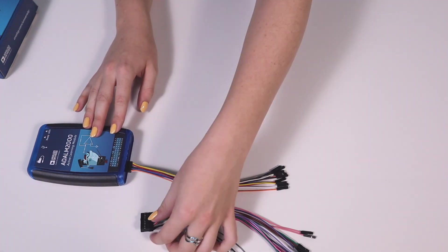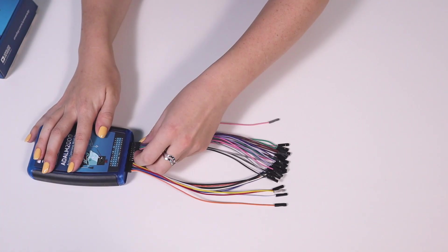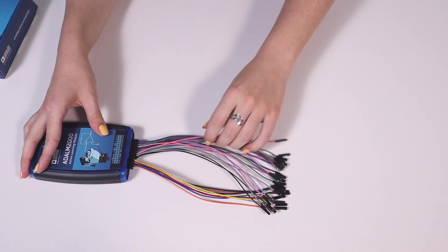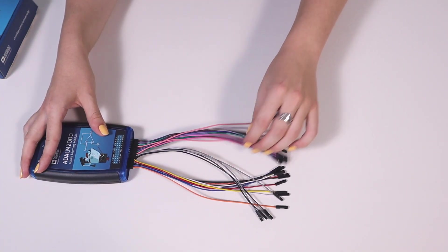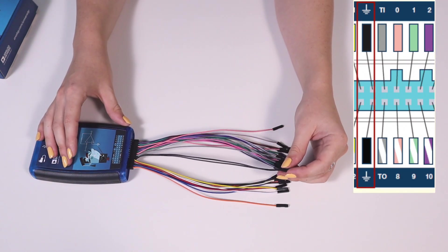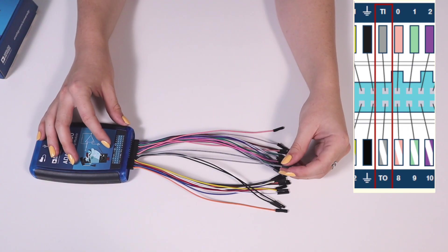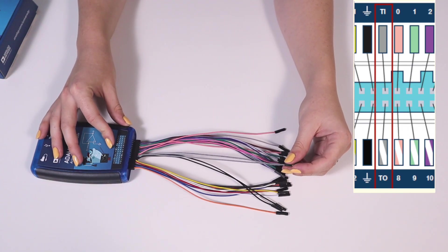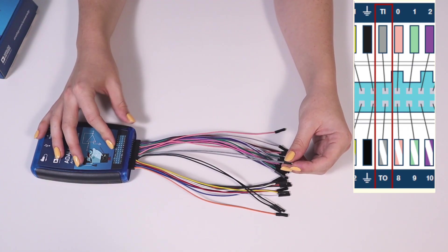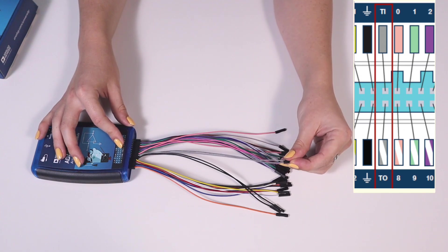The 20-pin socket with its 20 wires is connected to the digital input-output section of the M2K. The first pair consists of two black ground wires, while the second pair is made up of two digital triggers. The trigger in is labeled TI and is connected to the gray wire, and the trigger out is labeled TO and is connected to the gray-and-white wire.